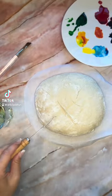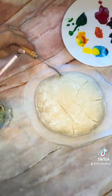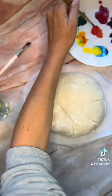I've been making sourdough bread for a while now and I am also a painter, so I thought it would be fun to use this food paint to paint a loaf of bread.